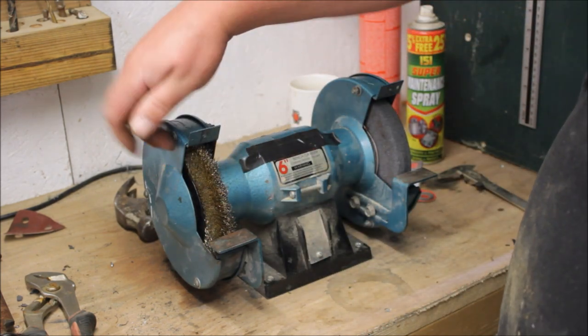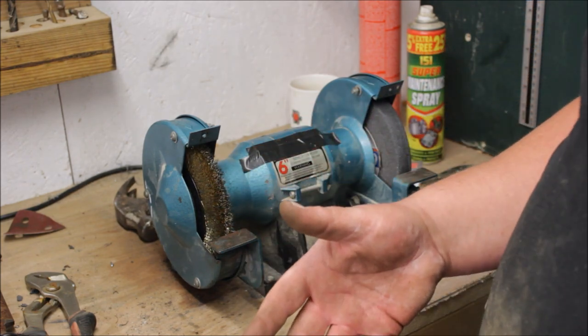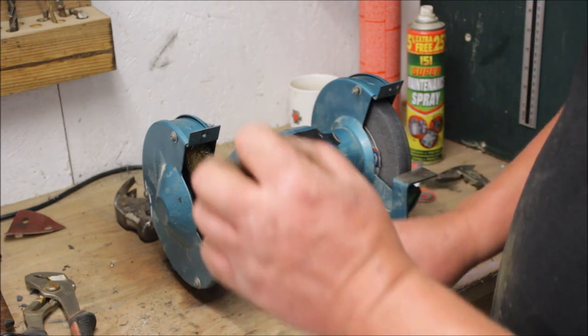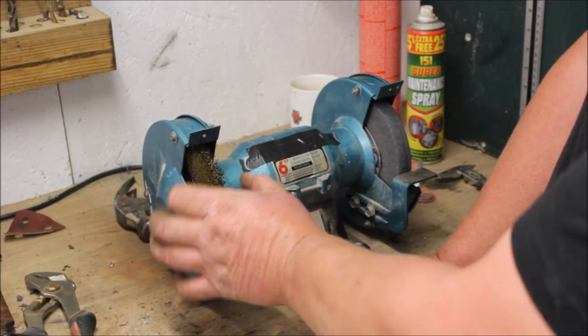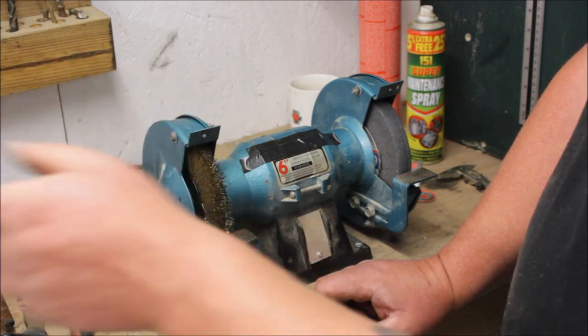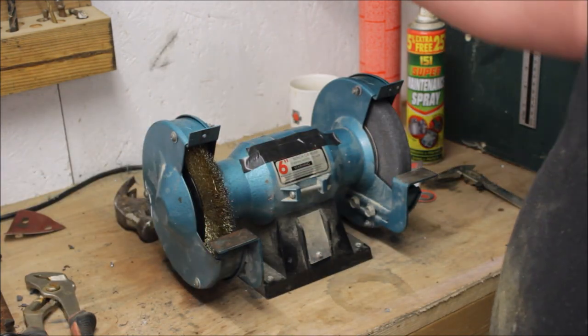There are one or two little strands catching on the casing. I think that's because it's a new brush. But if you're going to do it yourself, you're definitely going to need some washers or some sort of packer, because it's a slightly thinner diameter than the original grinding stone. Other than that, quite happy.